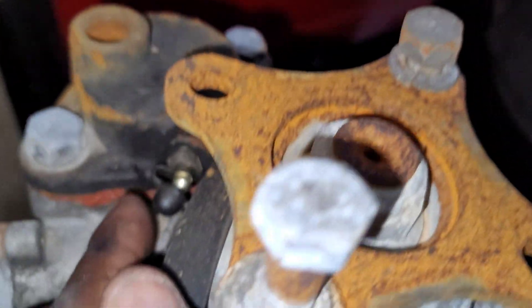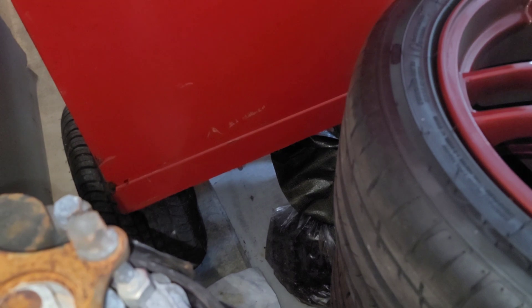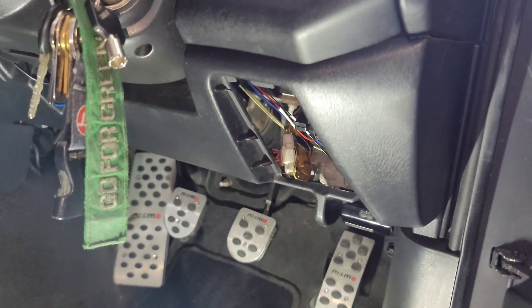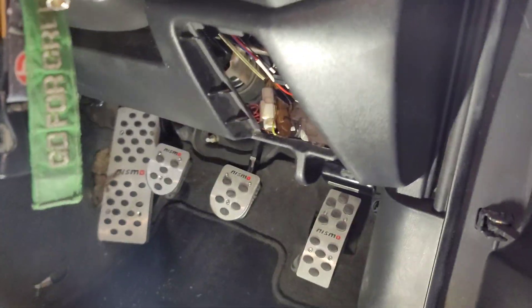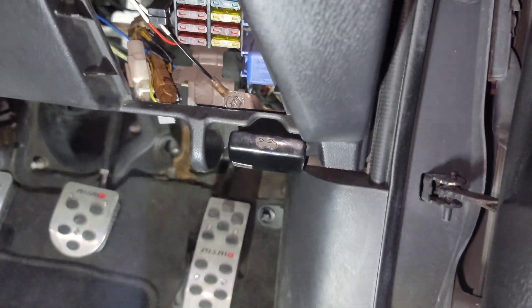You want to get this bleeder right here, take the cap off, and crack it open just to prepare for the bleeding process. Once you crack it open, you're gonna turn the key to the on position and disconnect that brown connector. Once you disconnect that brown connector, leave it off for about five seconds, then plug it back in. With that bleeder port open and the connector reconnected, it's gonna shoot pressure from the ATTESA reservoir, pressurizing it to bleed out the system.